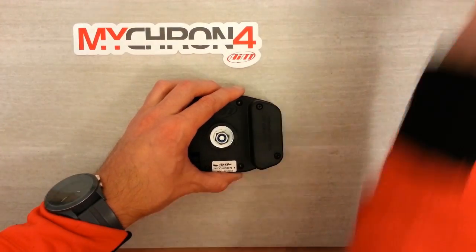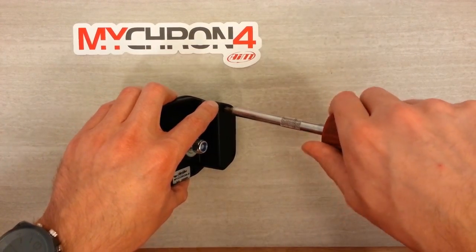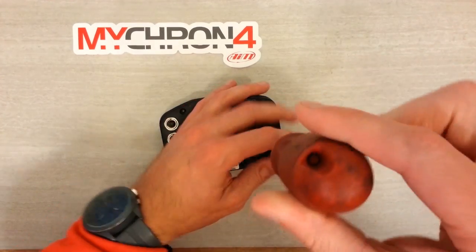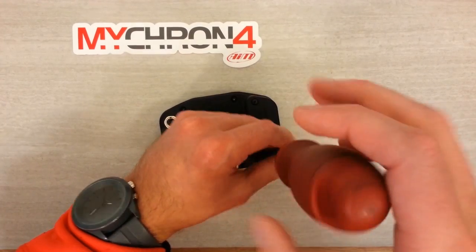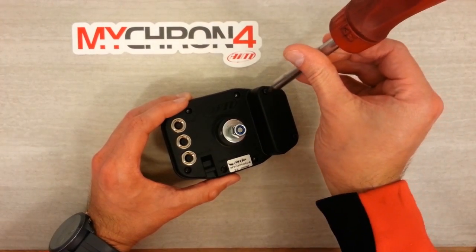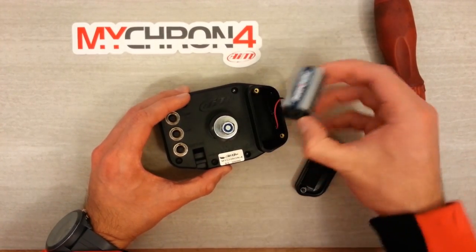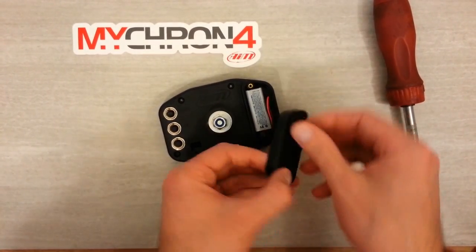On the back side we've got our battery cover, which I'm going to open up right now just to show you what it looks like inside. One of the first steps when you are ready to install your logger is to open up that battery compartment, clip in your 9-volt battery, and then close things up. The Micron 4 battery compartment is sealed, so it's very weather resistant. Inside there's our 9-volt battery with just a simple clip on the top.